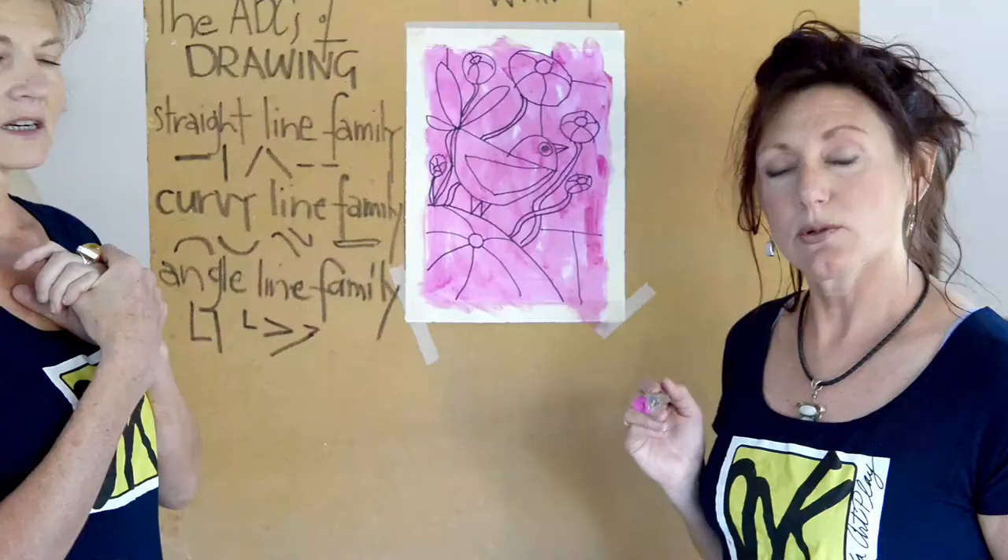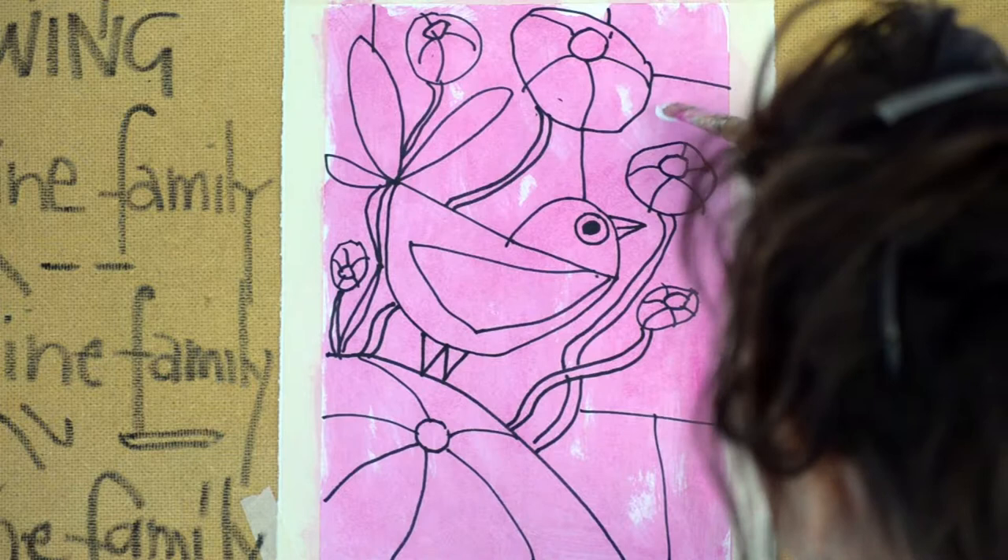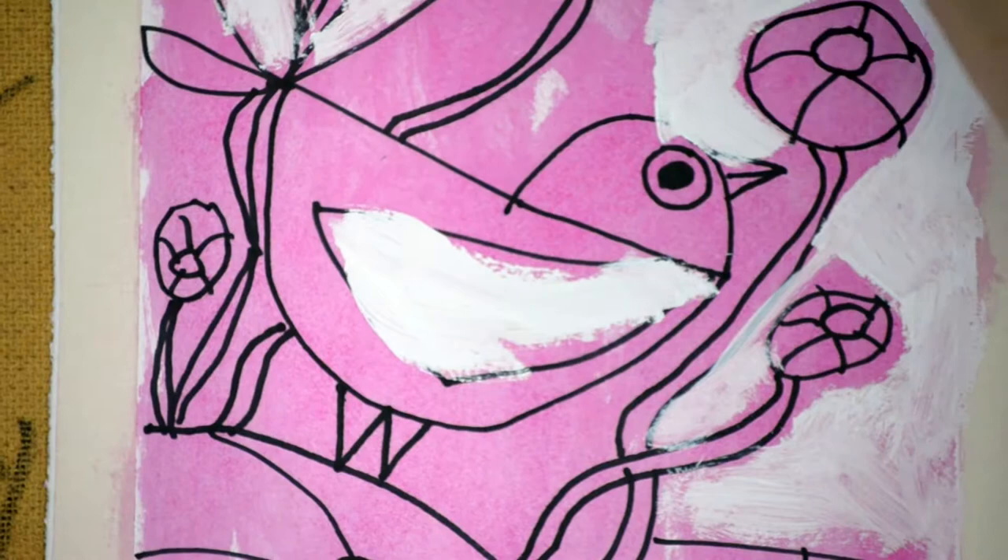Now I'm going to wipe it with a rag just to dry it a little bit so the next layer of acrylic paint will stick to it a bit better. I'm going to start with a bit of white. It's really important that you have white in your painting — your eye automatically goes to white first in a painting, no matter what. It's just a natural thing that we do.